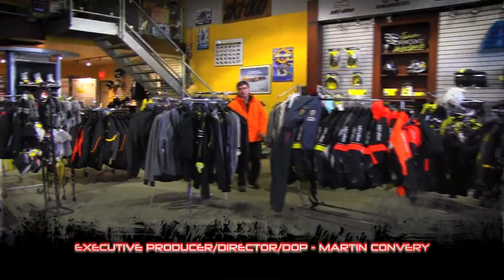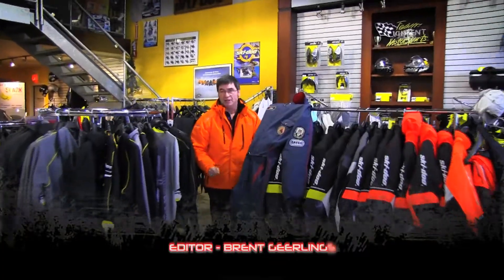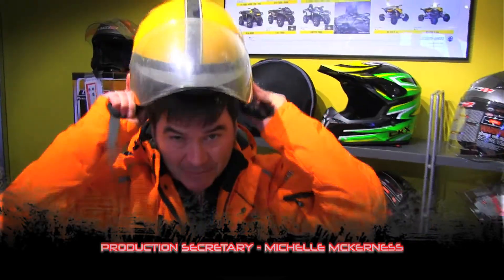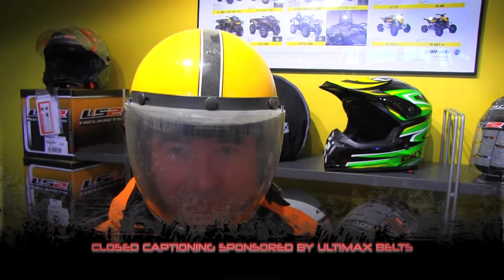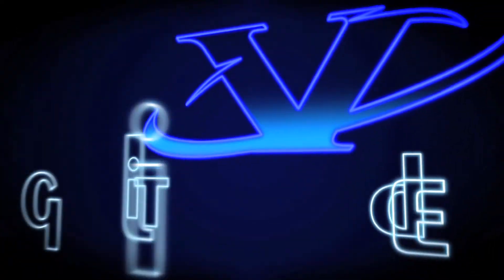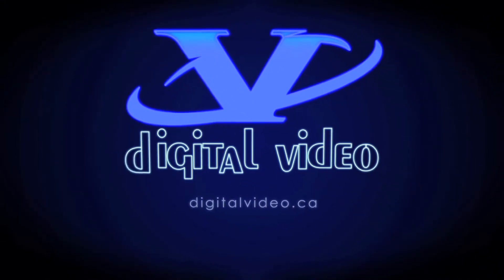On next week's show, our test riders go for a ride on the latest in the Tua category. Kane's Quest takes us to the south coast of Labrador. And if you're still wearing one of these, you may want to update your winter wardrobe — CKX will show us the latest in this year's winter offerings. We love your feedback, so email us at info@snowmobiletv.com. Be sure to visit the STV website for our online videos. Thanks for watching — we'll see you next week on the snow.